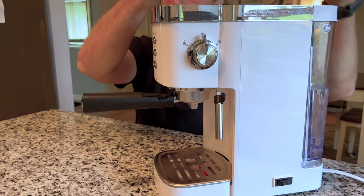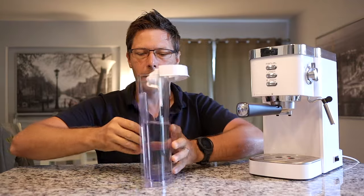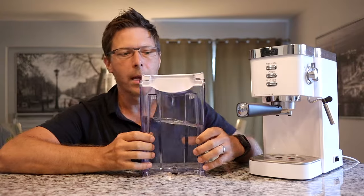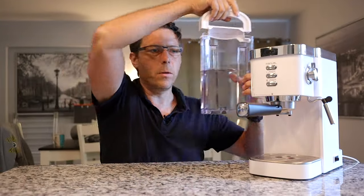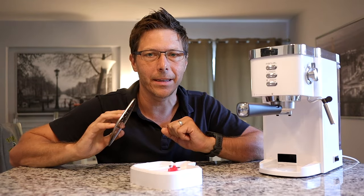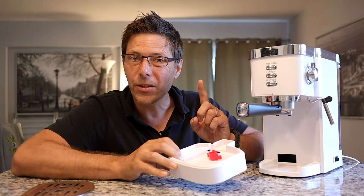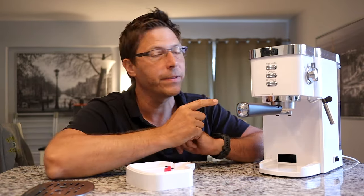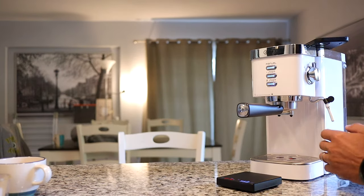This Gevi 20 bar espresso machine is made completely out of plastic — you can hear it on all sides, and the top is all plastic too. The water tank is plastic but it's a pretty good size, and it borrows its sliding design from Breville with a folding handle. The drip tray is stainless steel and fits nicely, and it has a float that rises to let you know when it needs to be emptied. What's really interesting is that after you steam, this machine automatically cools down the boiler — a feature the Dedica doesn't have.